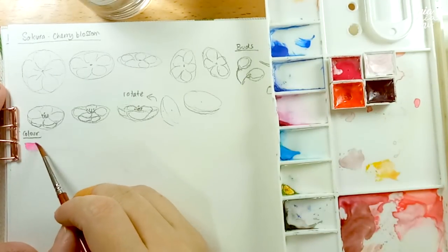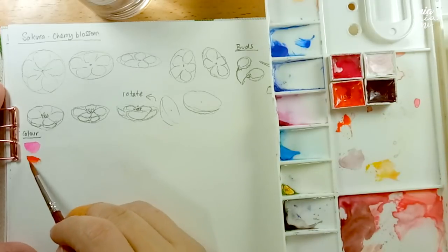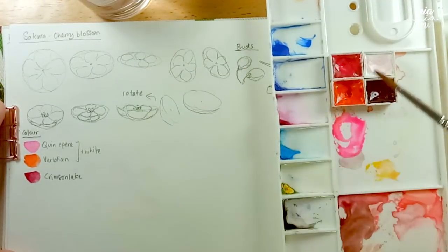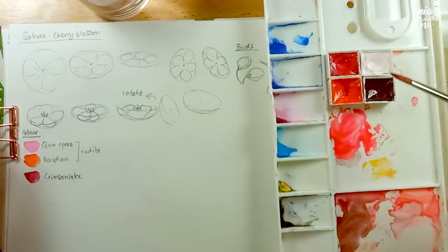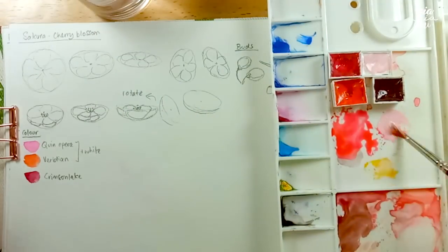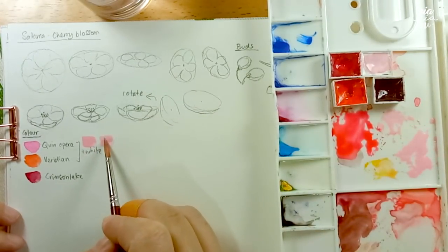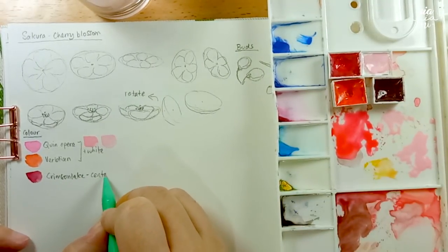Let's move on to the colors now. For the sakura, I'm going to use Quinacridone Opera and Viridian, and I'm also going to add a bit of white — though you can also just add a lot of water to lighten the color. For the center, I'm going to be using Crimson Lake. I'm going to show you how I mix my colors here. Depending on how light you want the flowers to be, you just keep adding water until you get the value that you want. Keep in mind that watercolor always dries a bit lighter.